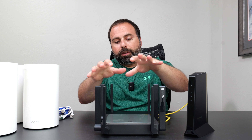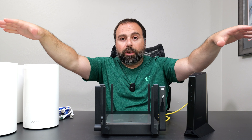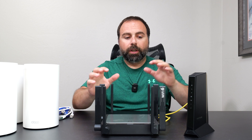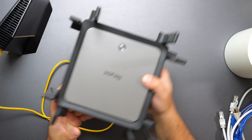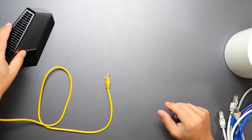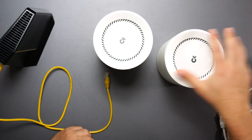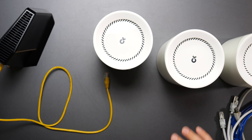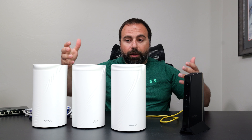The modem is providing internet access, and the router takes that internet access and shares it with your devices on your home network. So: modem, router. You disconnect the old router and put it aside, because you no longer need it. In the case of the Deco, all three of these physically are routers, so you can pick any one of the three and that would act as your router.